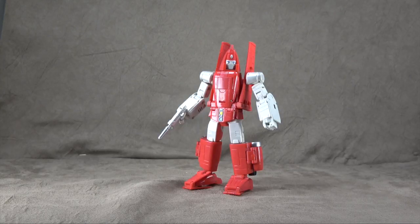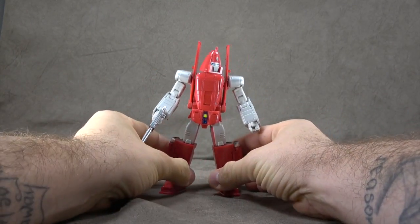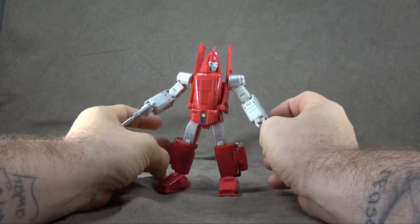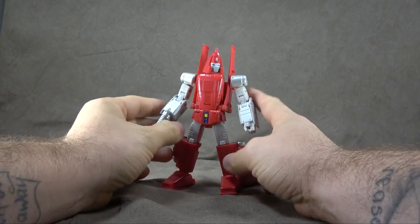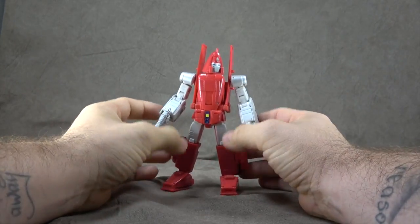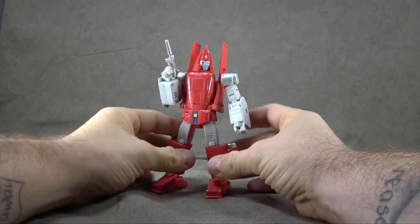What's up everybody? It's your favorite robot who's a sucker for love's favorite nerd, and today we are looking at the DX9 Power Glide. This was sent to me by GCI Toys, which is also who I plan to buy this from, so once it comes out I have to send this back. But if you'd like to buy from them, you can check the link in the description.